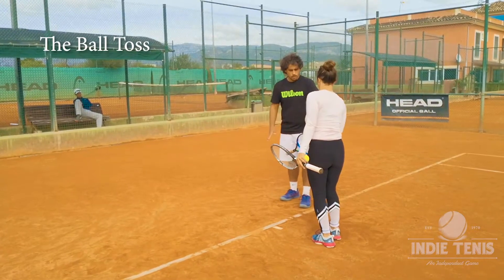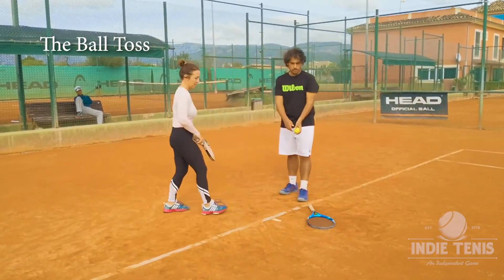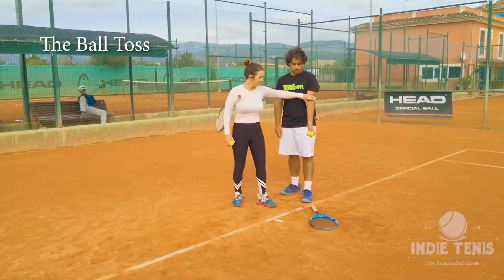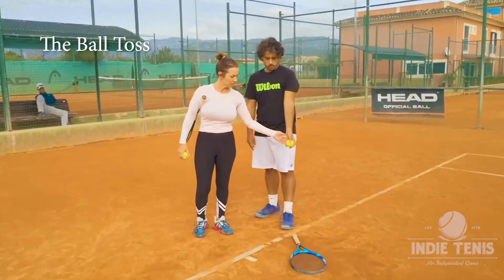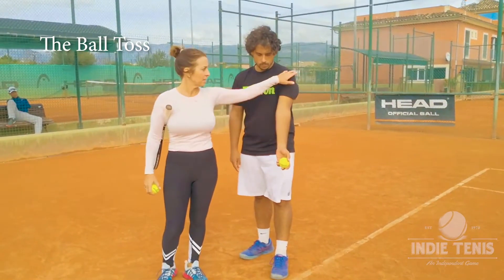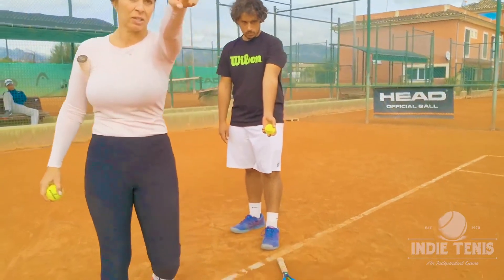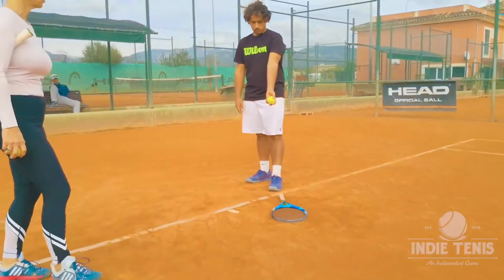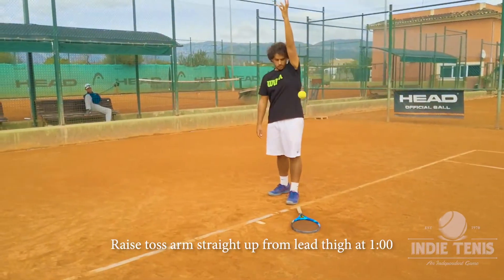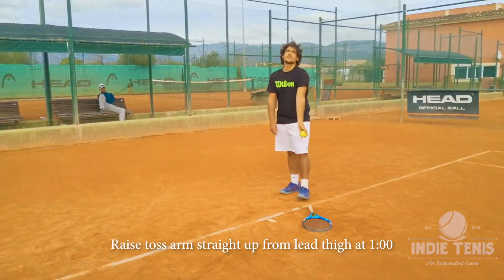Welcome to the serve. We can't talk about the serve before we talk about the toss — this is the prelude to the serve itself. You have no serve without a toss, and the irony is that most people take the toss very lightly. I'm here to tell you not to. Practice the toss and take it as seriously as you take the serve, because the toss is what positions the ball in the correct place.